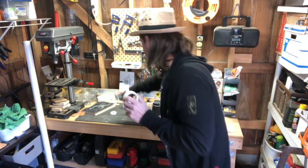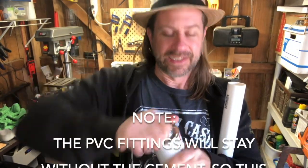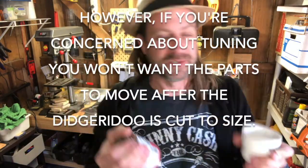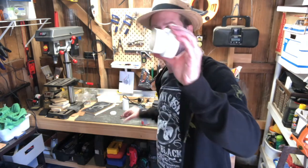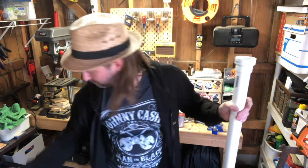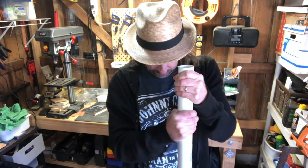Next we're going to put the bell on. Grab some PVC cement - if you own a home and have done plumbing repairs you probably have this on hand. Open it up and coat it around the inside of the fitting, then push the pipe on. I like to turn it over and push it against the ground to make sure you've got a good tight seal, maybe turn it a couple times.